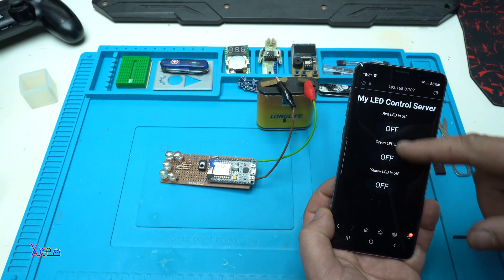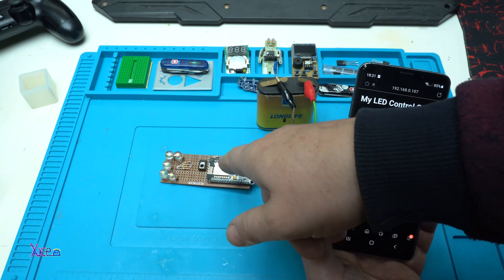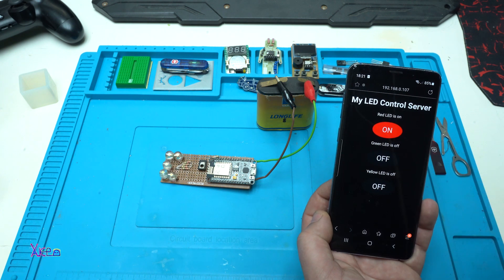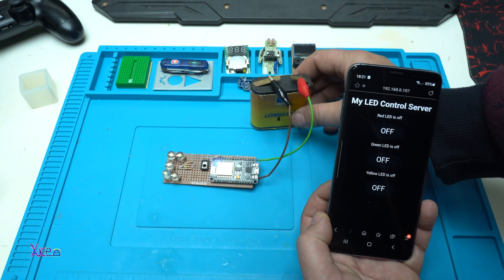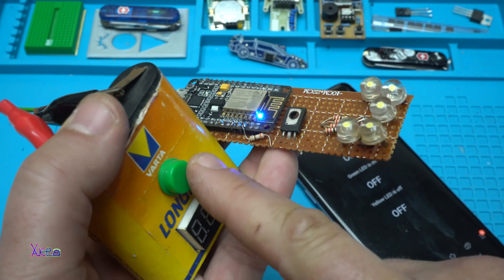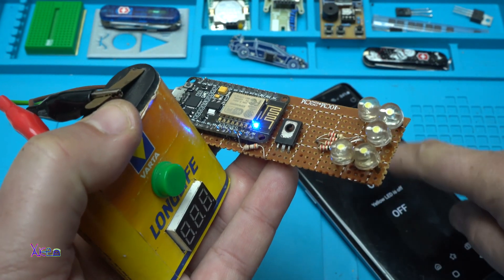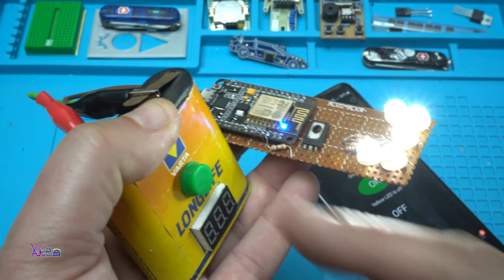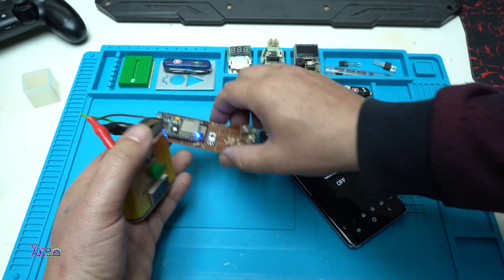Take a look at that — I can turn on or off the LEDs on the board. Now I'm going to turn on the white LEDs. This is opposite and it's working on 3.9 volts, 3.7 volts, 3.6 volts — dropping in capacity but it's working. Thank you for watching.